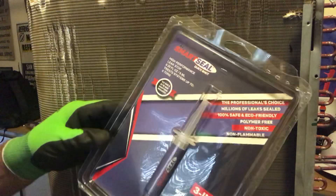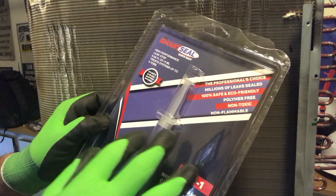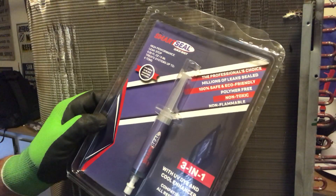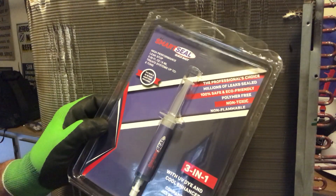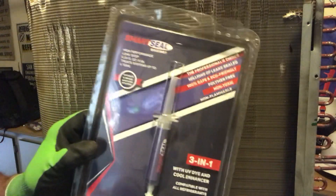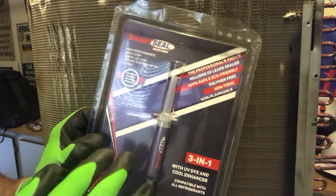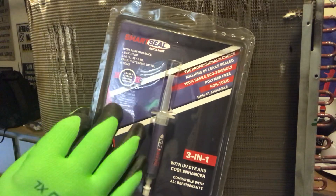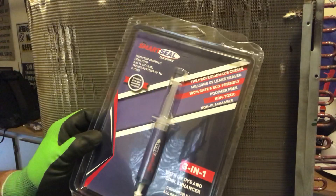One way to address this is with the Smart Seal Quick Shot. It comes with a quarter-inch SAE and 5/16 adapters included — it's a three-in-one with UV dye, a cool enhancer, and a high-performance leak stop that treats up to six tons. If you have a very small leak that you can barely hear but can find with soap bubbles, check out the Smart Seal from Quick Shot.